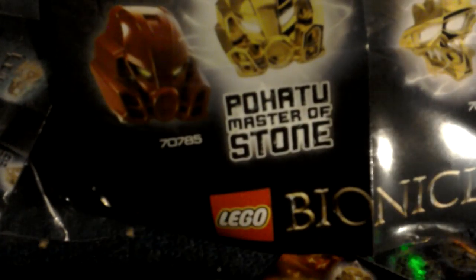That was this Lego Bionicles polybag set. Leave a like, don't forget to subscribe. You can get one of these online — maybe on Amazon or eBay. That's it for now, guys, and I'll see you in the next video. Bye!